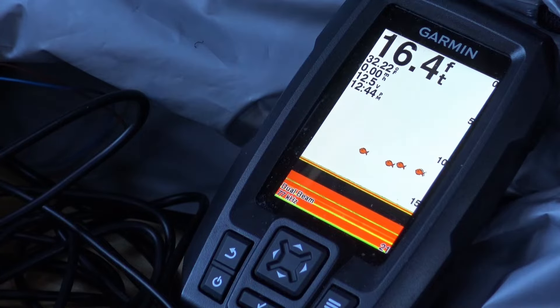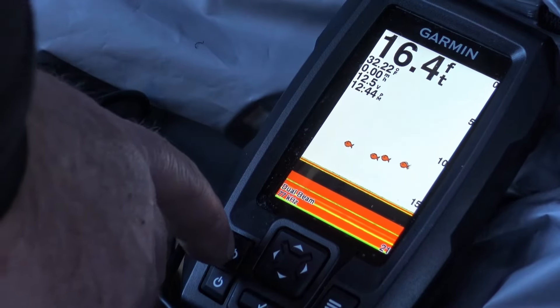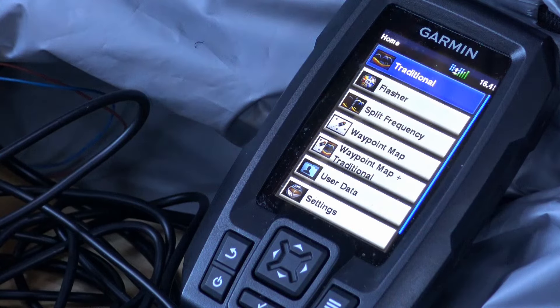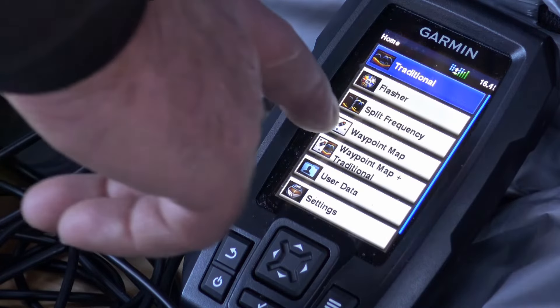If I hit the back arrow here, there's what the home screen looks like. You can choose if you want to go to flasher mode or traditional fish finder. You can do split frequency.